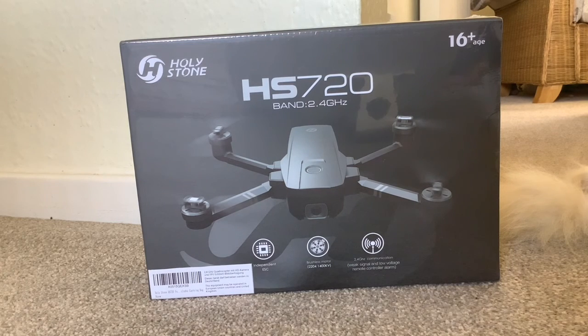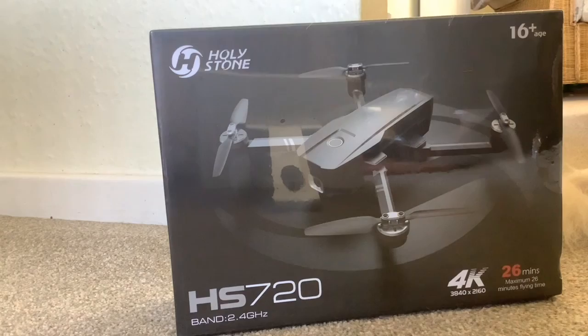Hi folks, the drone has arrived! Age 16 plus on here, Paul — I should think so. Isn't that a lovely box?